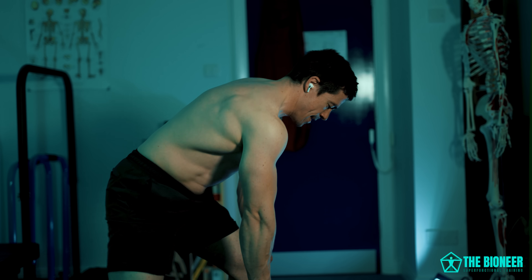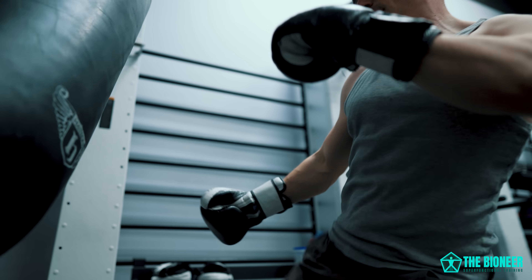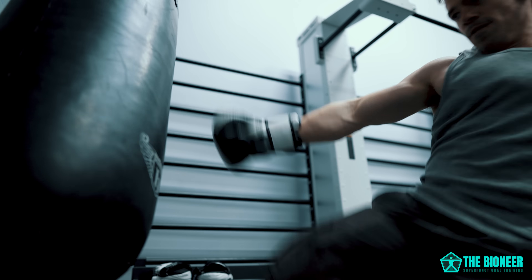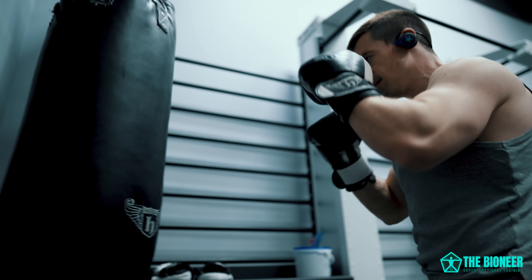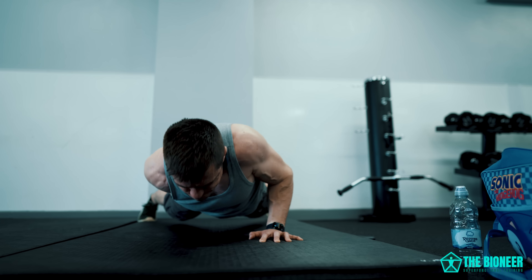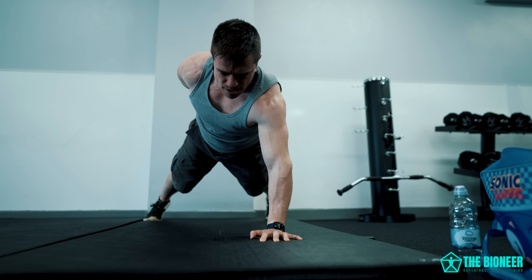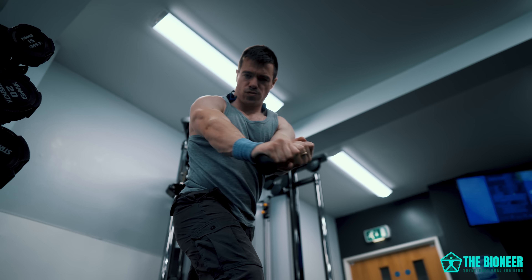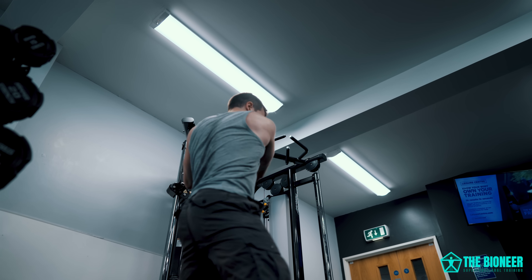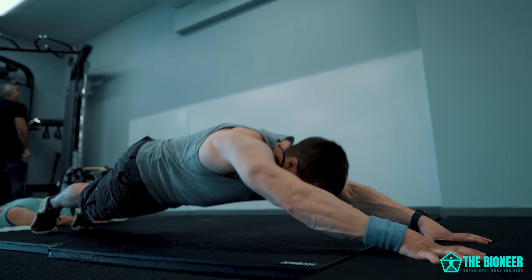Ignoring rotation makes no more sense than skipping leg day or ignoring all pulling movements. Likewise, we should be training all the different energy systems and expressions of strength, at different speeds — because delivering a roundhouse kick is a completely different expression of power than carrying a heavy object on one side or preventing someone from pushing you over. One is anti-resistance, one is strength endurance, and one is explosive power. So for example, you could do kick-throughs or hit the heavy bag for explosive rotational power, rotational med ball slams or Bulgarian bag spinning, one-armed push-ups for anti-rotation stability, cables for pure rotational strength, crunches for core flexion, and dragon flag or ab wheel rollouts for anti-extension.